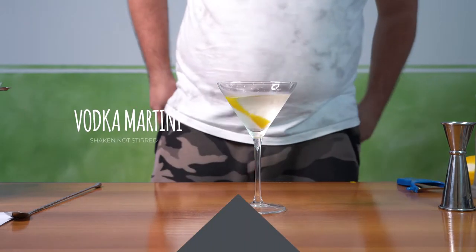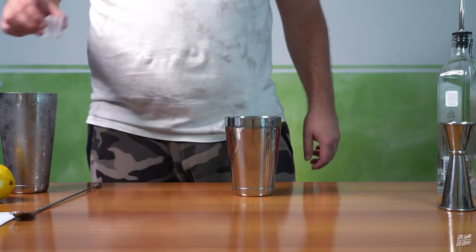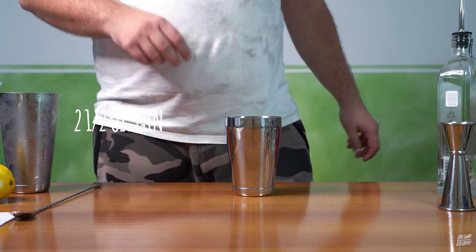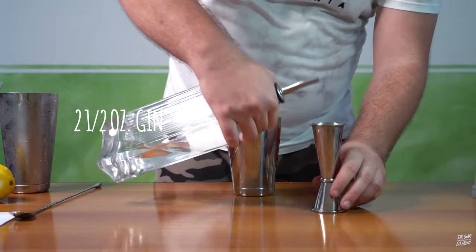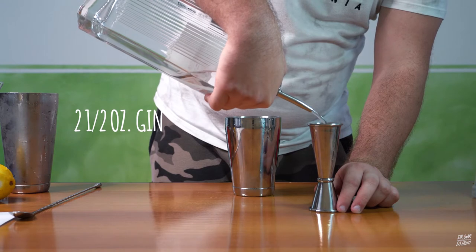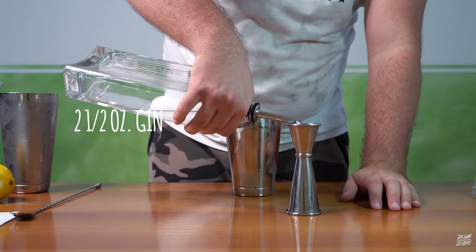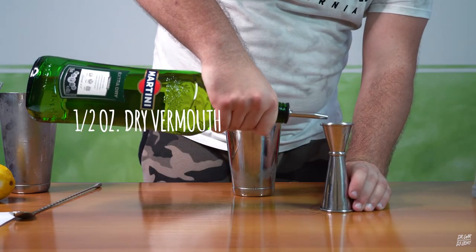The vodka martini. For the gin martini, we need ice, two and a half ounces of gin — your or my favourite gin — and half an ounce of dry vermouth.